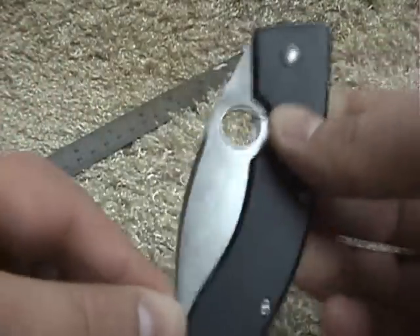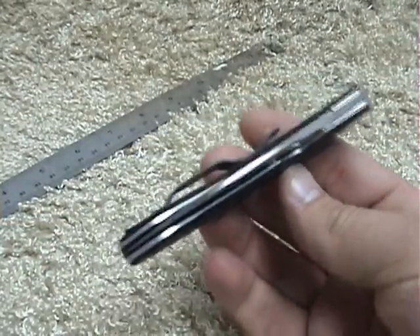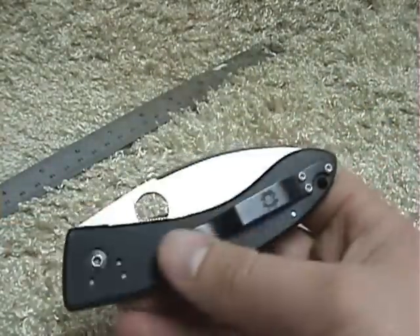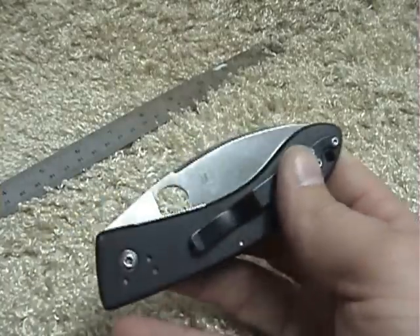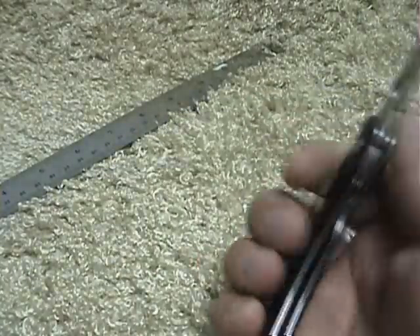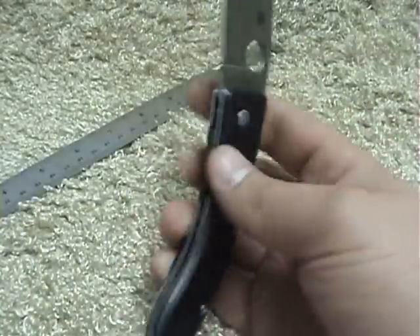A lot of people are going to let these die in a box, which is just a shame, because they really are nice knives to carry and use. The clip is even — I really would not change anything on this knife, which is really rare. It's great when you can find a knife where you're just totally happy with it.